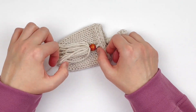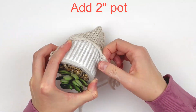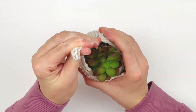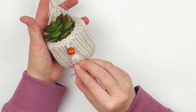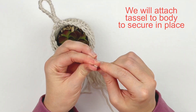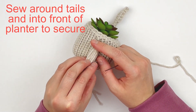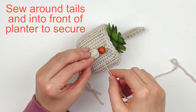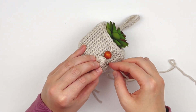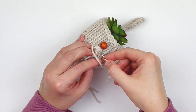Now I'm going to add my pot to the planter — this is a two-inch pot that I got from the Dollar General store. The reason I recommend putting your pot in for this part is because we are going to attach the tassel to the body to secure it in place. Go ahead and cut a length of yarn for sewing and we are just going to sew the tassel tails to the body of the planter — going about a half inch below the bead, around the tassel tails and into the body itself. This is going to secure the tassel to the body to keep it in place when it's hanging up.